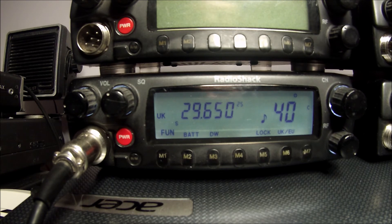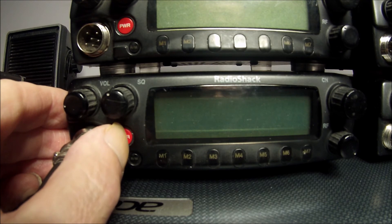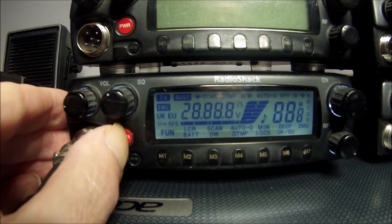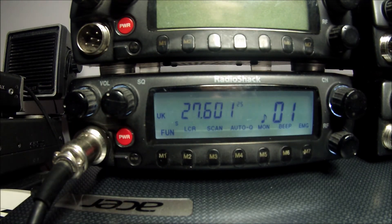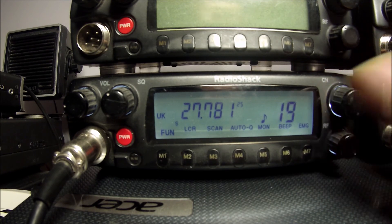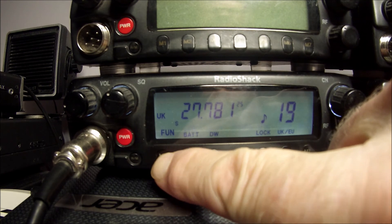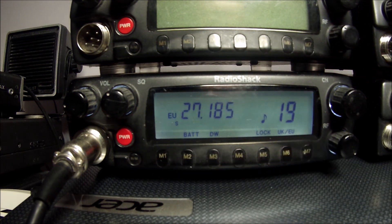To come out of stealth mode and go back to normal CB mode, all you do is turn the power off and turn the power back on. And it is back on the UK frequencies and the EU frequencies.